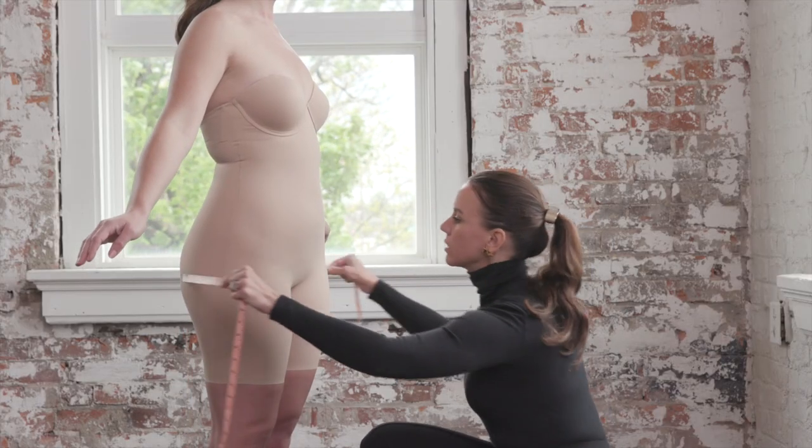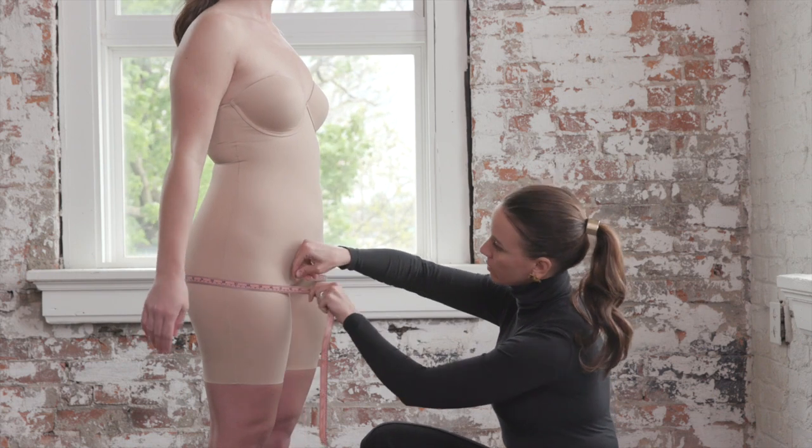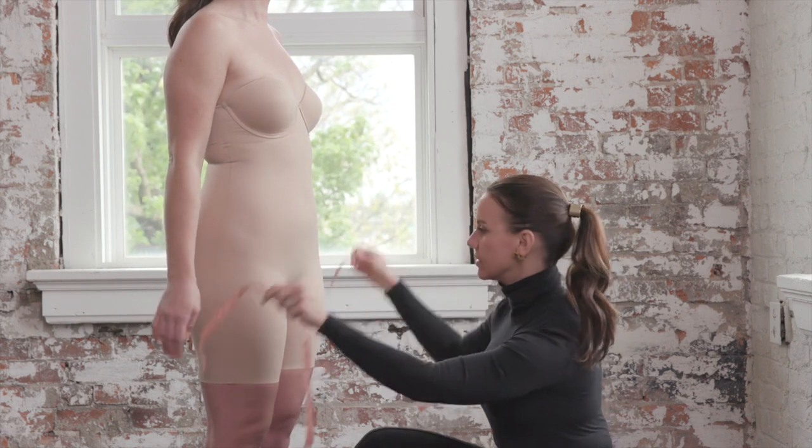For the hips, you definitely want to measure around the widest part to ensure the best fit. This is typically three to five inches below the waist.